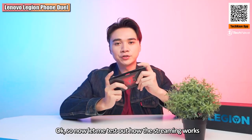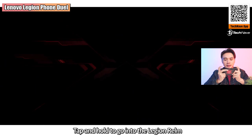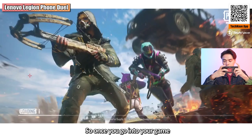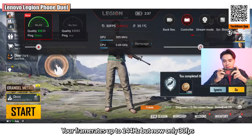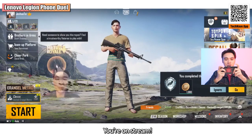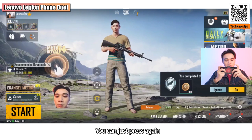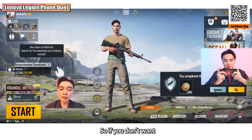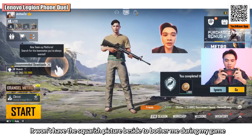Let me test out how the streaming works. Tap and hold to enter the Legion Realm, then go to PUBG. Once you're in the game, pull down the control panel where you can see your Wi-Fi quality, frame rates up to 144 (though currently at 30fps), GPU, and CPU stats. Just press stream mode and you're live. I've turned the opacity down so it feels like you're merged into the game. I also pressed the blend-in button so my background blends with the game itself.